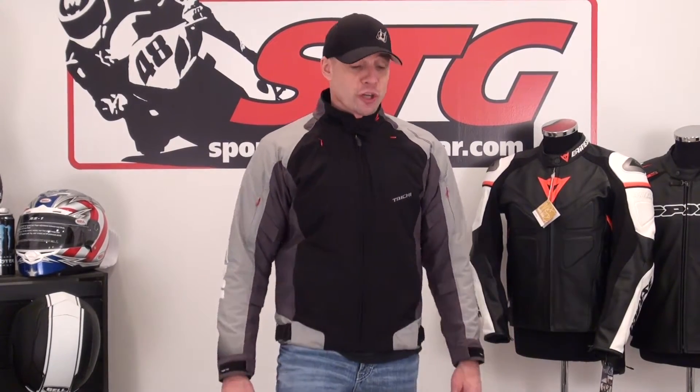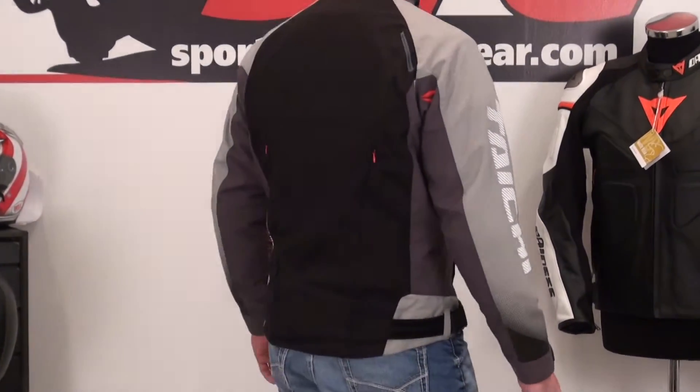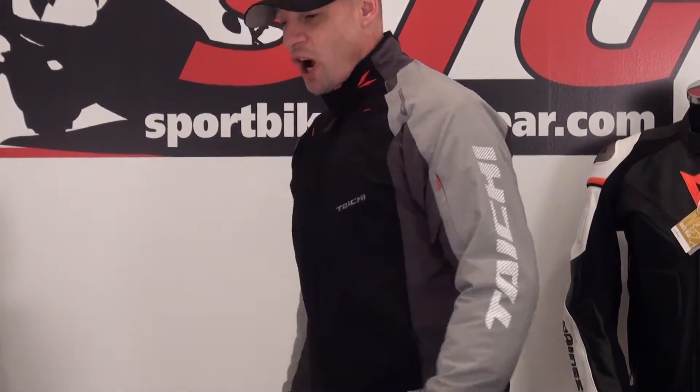Let's give you a nice 360 — it's a good-looking jacket. Tai Chi has really amped up the styling the last couple of years. This brand is such a hit for our shop, and it's picking up momentum constantly.